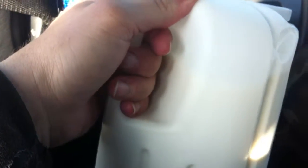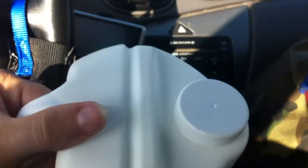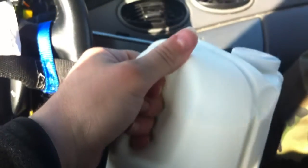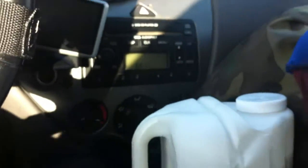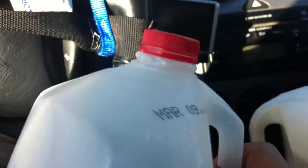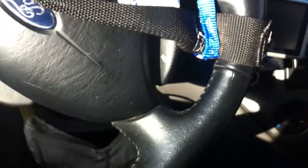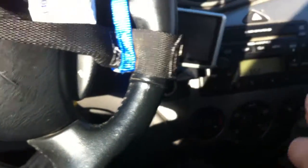It's maybe $2.50 or so, and it's a gallon — you wouldn't really think of it being a gallon. It's kind of a perception issue because it's so thick at the top. I actually had to check. I happen to have an old container here, and it just looks a lot different.